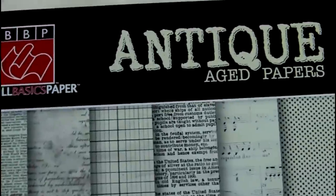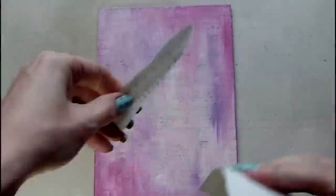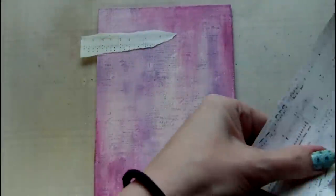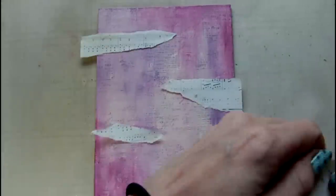To create some more interesting texture I've decided to add some torn strips of paper. This is from a paper pack by Basil Basics called Aged Antique Papers. Before I glue these down I also edge them with the Cactus Flower ink from Archival.